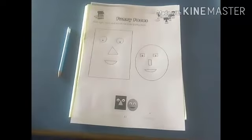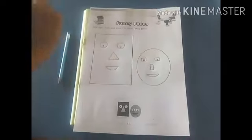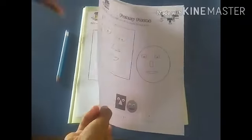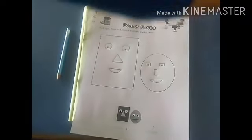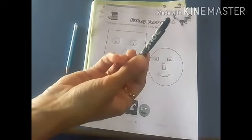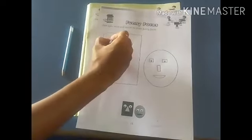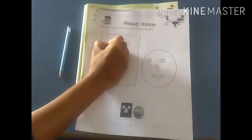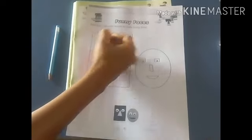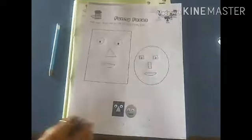Now what we have to do? We fill the color in both these faces. First, take out the black color. Look at here — which color is this? Black color. With the help of black color, you have to fill in the eyes. This way, make color in the eyes.